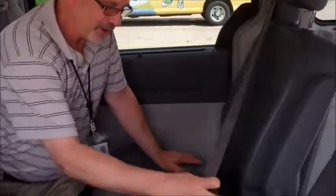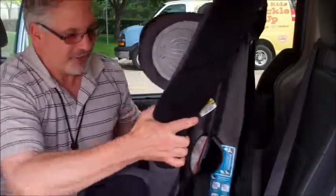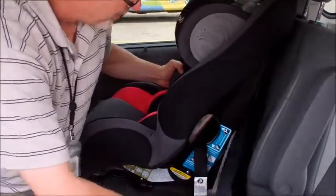So we're going to install a forward-facing seat in this van. The first thing we want to do is buckle the seat belt so that it's behind the car seat. We recommend that so that the child is less likely to get a hold of the seat belt and get it around their neck, which could cause strangulation. So again, we're using the lower anchors and we will be using the top tether.